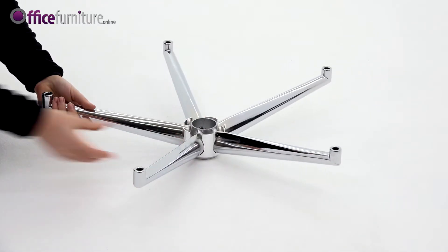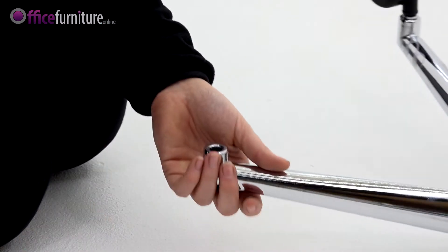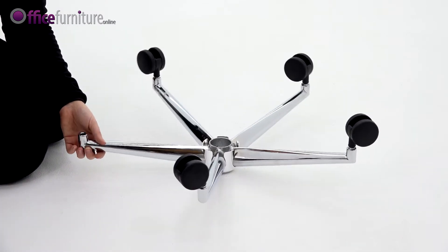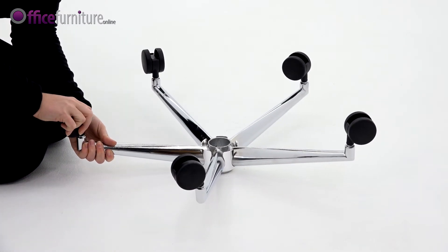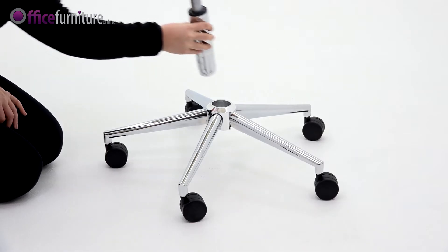To start, take the five star base and insert the casters into the holes, pushing firmly until they click. Turn the base over and drop the gas strut into the centre.